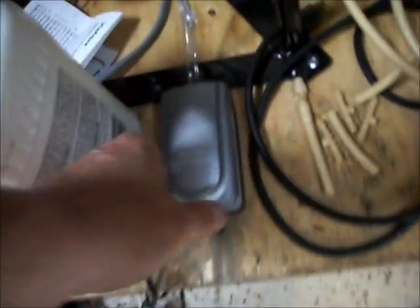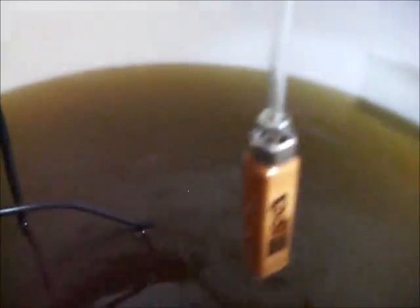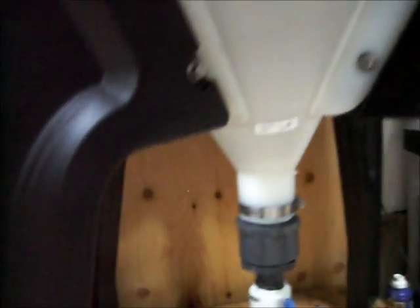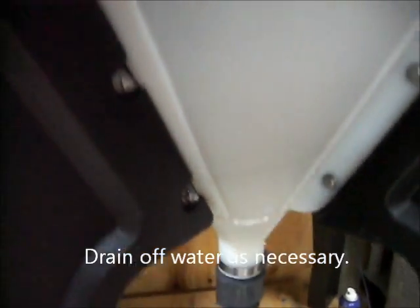We've got this aquarium pump here with double outputs going to a Lee's wood air stone. You can't use the regular air stones because they don't last in this stuff — they basically corrode really quickly. You can see there's some water in the bottom here. As you clear the diesel with the air stone, more water will come out at the bottom. It looks like the separation is right there, though it's hard to see — it will be more evident in the next few days as this clears up.